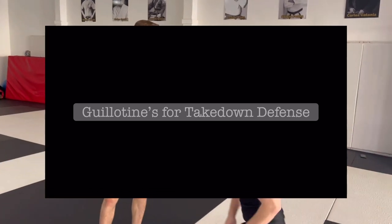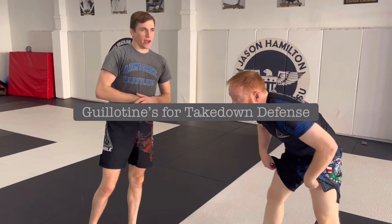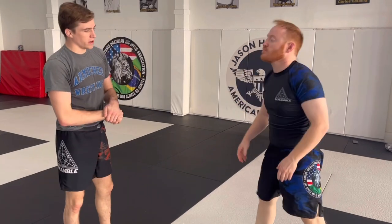We're talking about shot defense with submissions, and the guillotine is the most available one. Everybody in the world does it. Not very many people know how to do it.